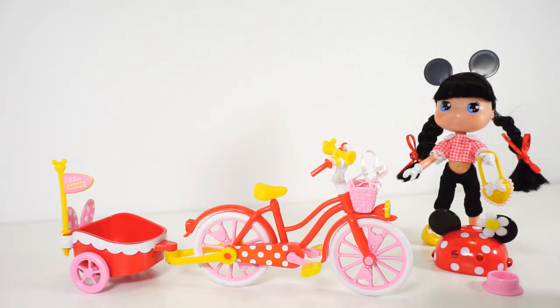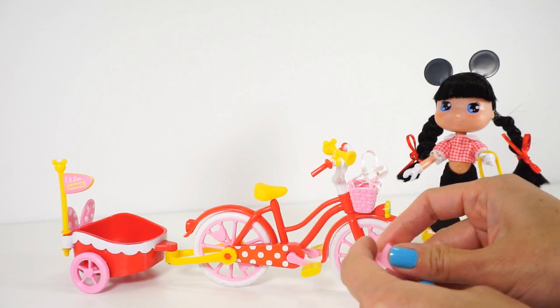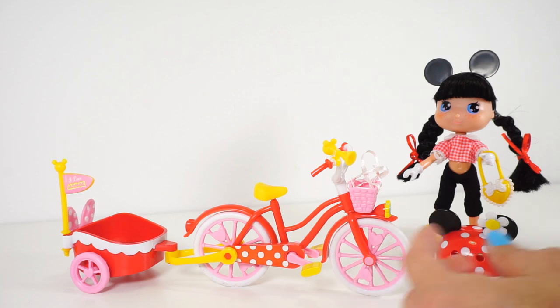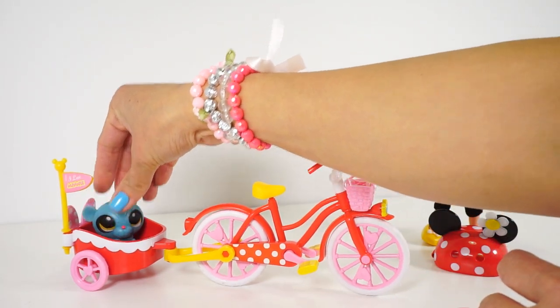This set also comes with a bowl for pet food. Unfortunately it didn't come with a pet, but no worries — we have one. Let's try putting him in here.